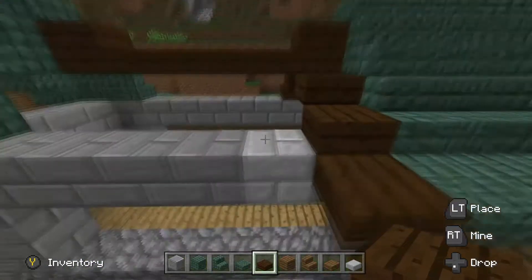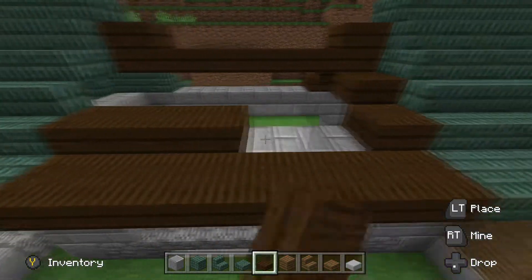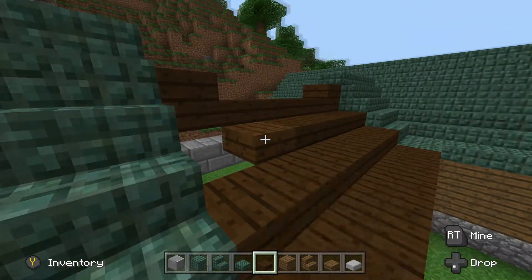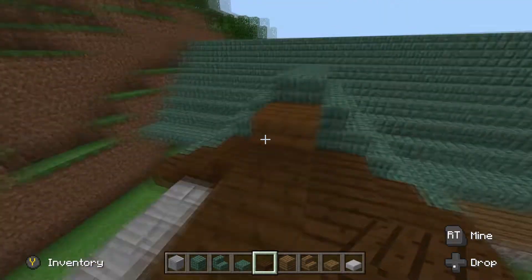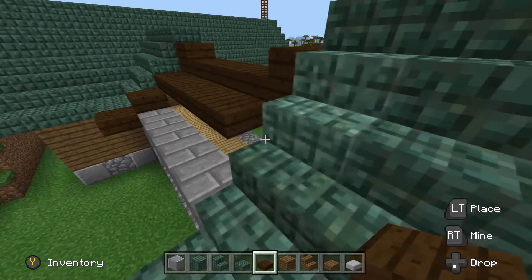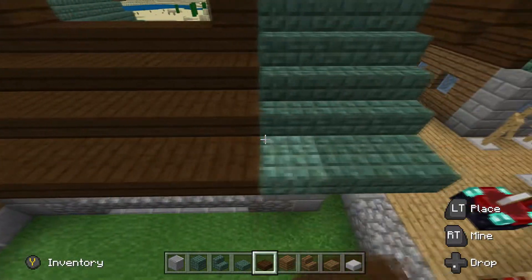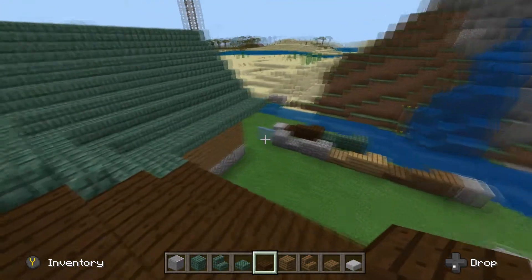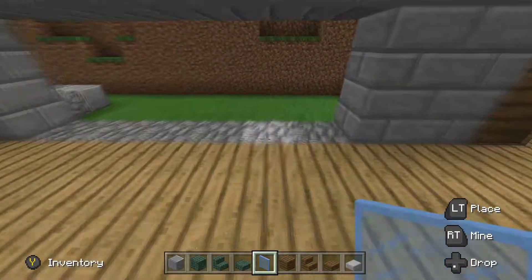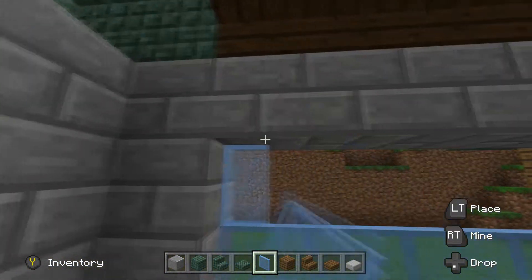Nice and simple. The reason I did this is again to break up the A-frame — A-frames are the most typical roofs, they can get boring. I did this to add a little splash of color and break up the overall shape, something nice to draw your eye to. Since that roof is now done, we're going to come in right here and fill this big hole we left behind with windows.